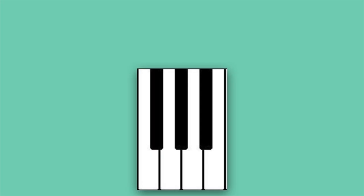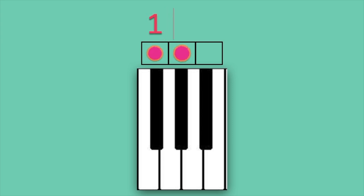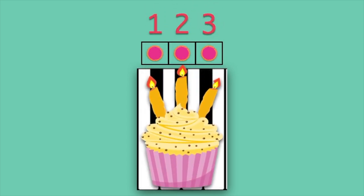How many black keys are in this group? Let's use counters to check: 1, 2, 3. This is a group of 3 black keys. To help us remember, we'll use a cupcake and place the candles over the black keys.